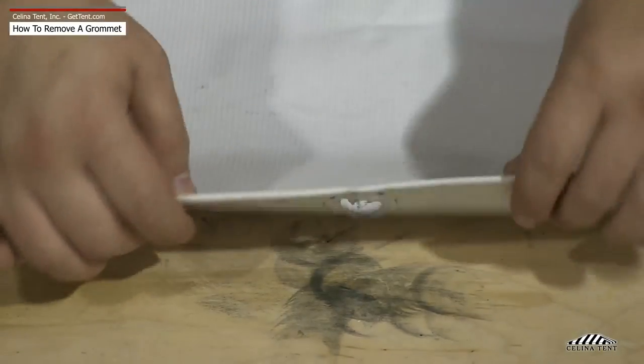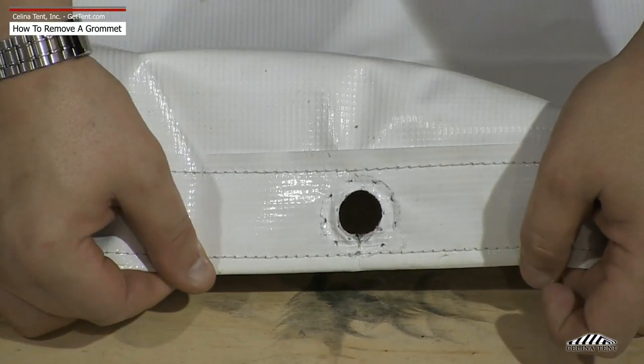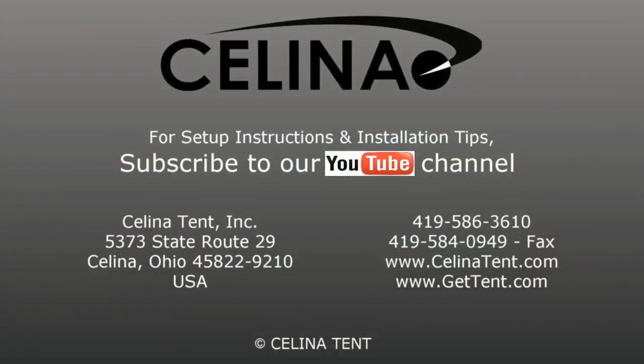To reinsert a grommet, follow the Installing Grommet Instructional Video. For more information or to order online, visit GetTent.com.